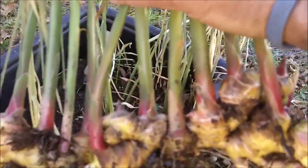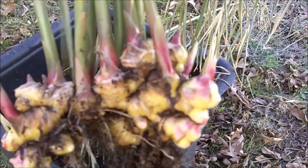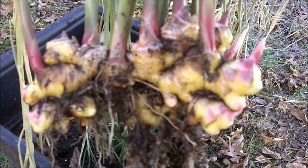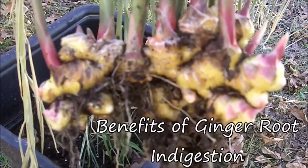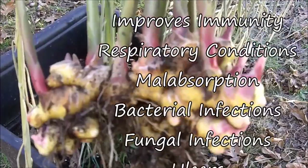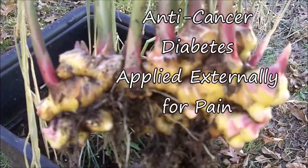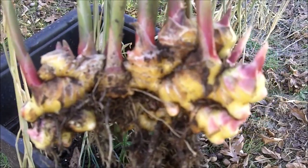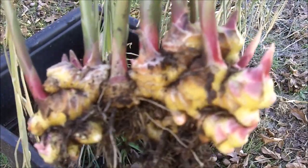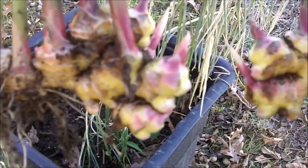Ginger root is a great culinary herb with many uses. One notable use is for nausea and stomach problems. Herbalists consider ginger a warm herb — a heating herb — and it helps digestion. In Chinese herbal medicine, digestion is considered like a furnace where you're burning your food for energy, so warming herbs help the fire of digestion.